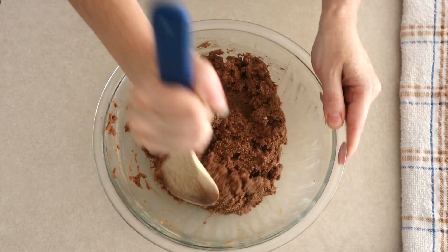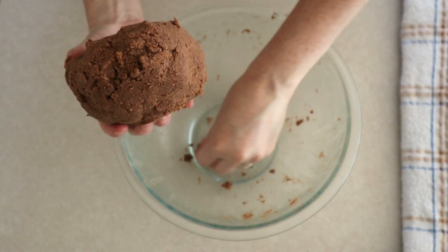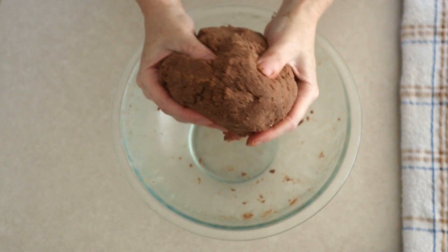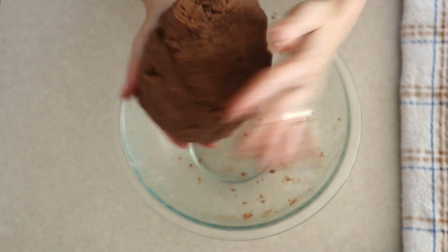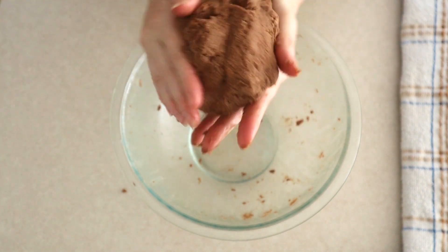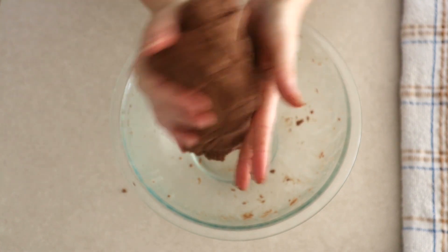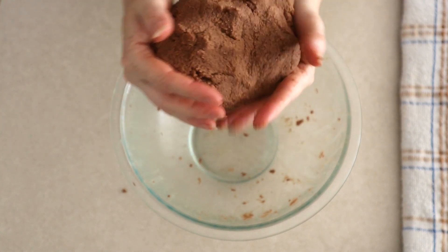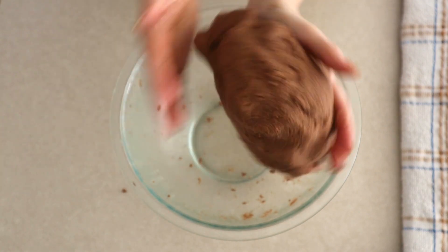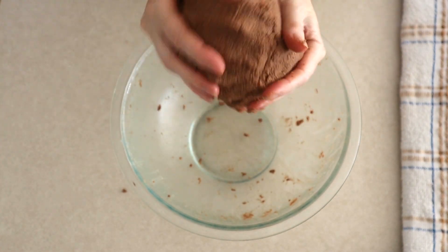Scrape down the sides of the bowl and push the dough to the center. Form the dough into a ball, then massage the dough in your hands for about 20 to 30 seconds to make sure you have the right texture. You want your dough to be lightly moist but not sticking to your hands, and it should hold its shape well. If it feels too dry and chunks are falling off, add just a little bit of room temperature milk or water to give it a little more moisture.